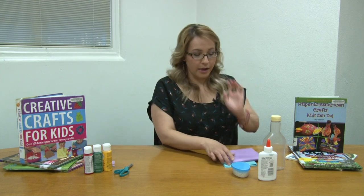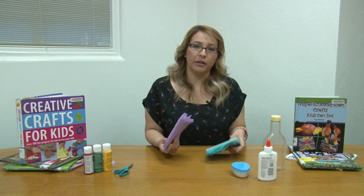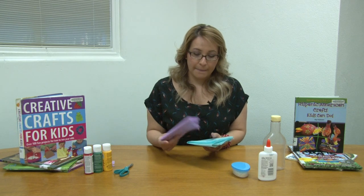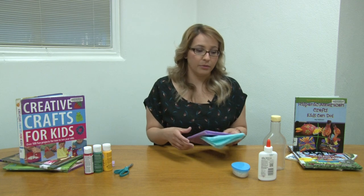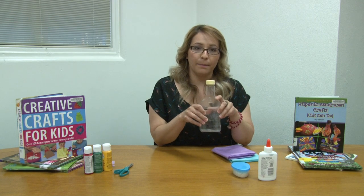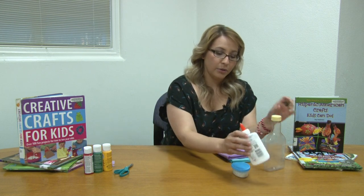The items that we need are tissue paper. You can do different colored tissue paper, preferably dark tissue paper so the glue won't show through. An empty salad dressing bottle, glue, uncooked rice — you can use as much or as little as you want — scissors, and paint.